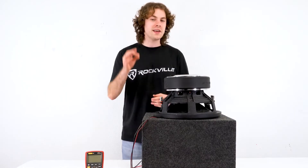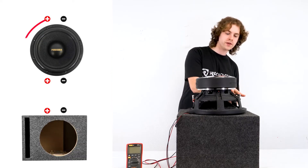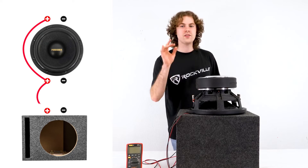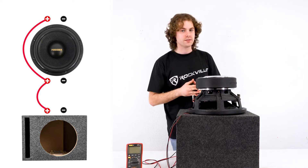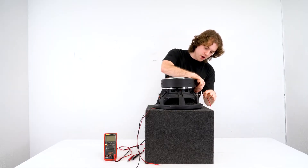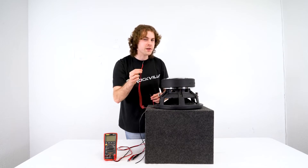You'll also hear increased performance because your amp is running so cool. The second way you can wire a dual voice coil 1 ohm sub is through parallel wiring, which will bring your final impedance to 0.5 ohm. Parallel wiring is fairly simple — we just go from the positive terminal of one voice coil to the other positive terminal on the other voice coil, and then straight into the positive speaker lead of your enclosure box.